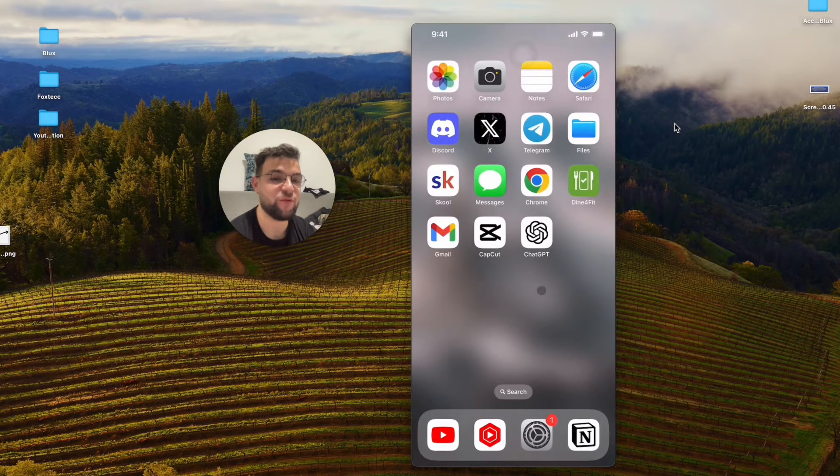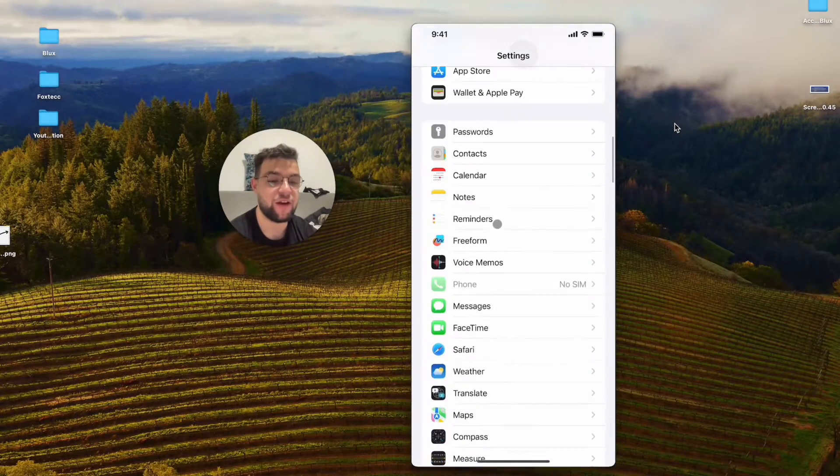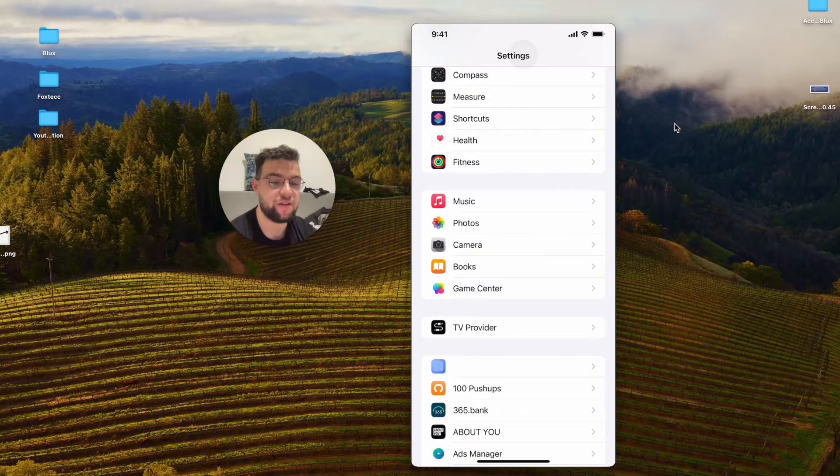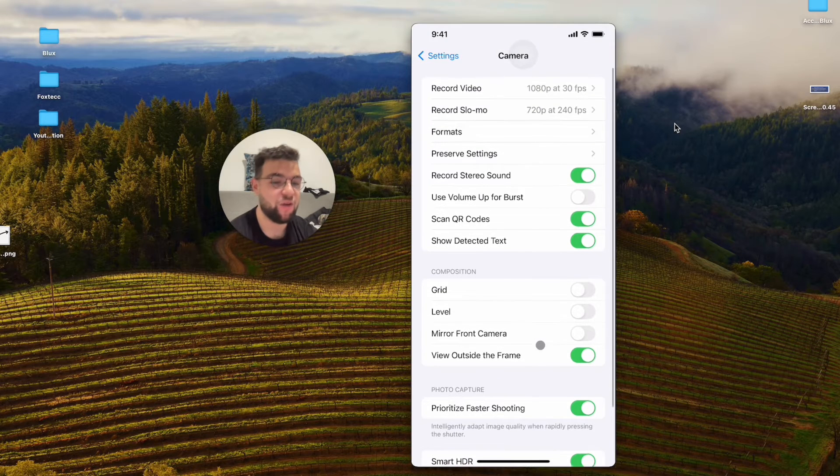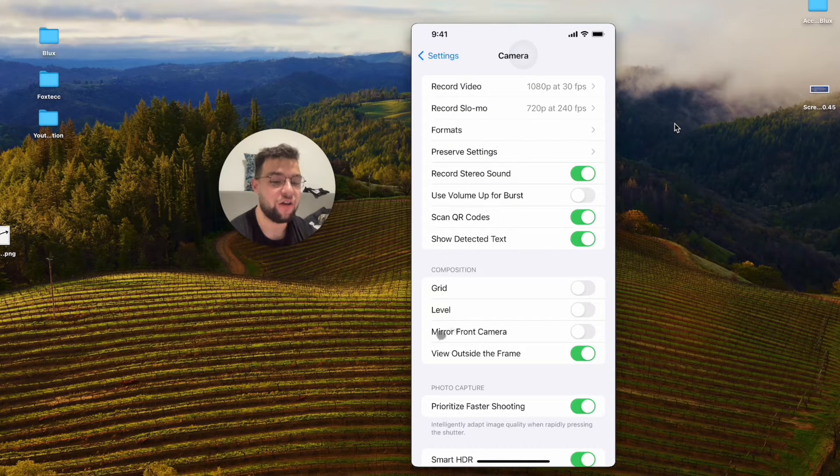In case you want to stop that from happening, open up the Settings on your iPhone and scroll down to find the Camera section — it's right there among Music and Photos. Click on Camera and get inside. What you have to do is turn on Mirror Front Camera. It sounds like it should be turned off since it flips the camera, but it actually has to be turned on, so the front-facing selfie camera serves as a mirror and there's nothing to flip.